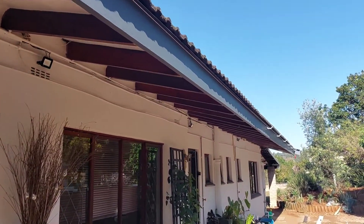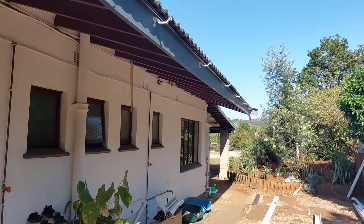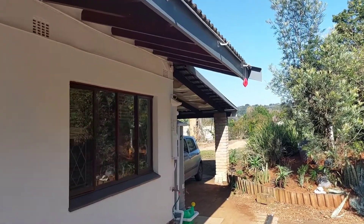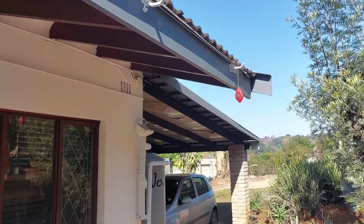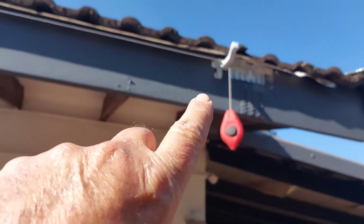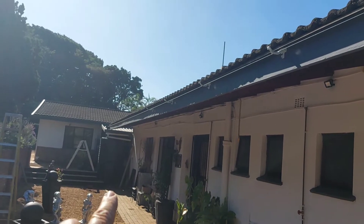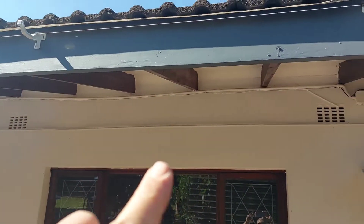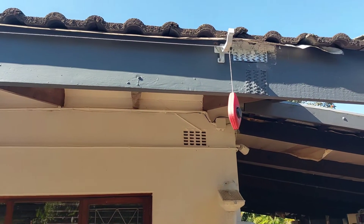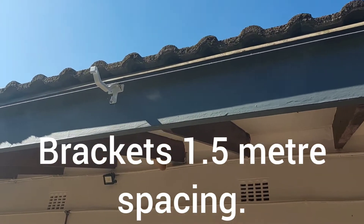Bear in mind this is a 19-meter run. What I've done is put the other bracket at the second-to-last position because the building line is a bit short. I've installed it 20 millimeters down from the first bracket — that was the highest point — and then I've run the building line from there and started installing the other brackets.